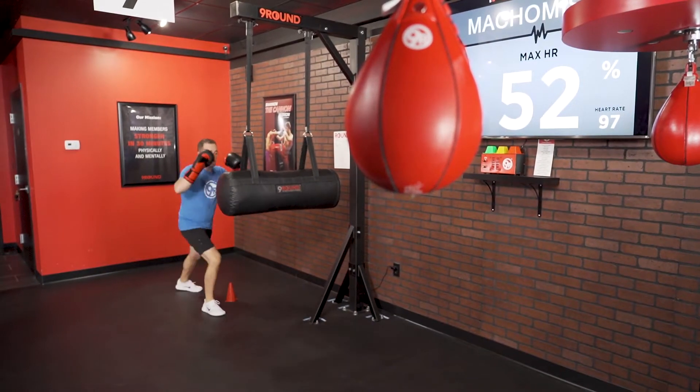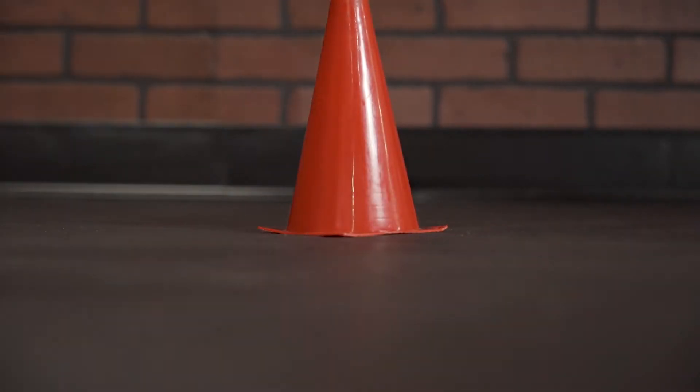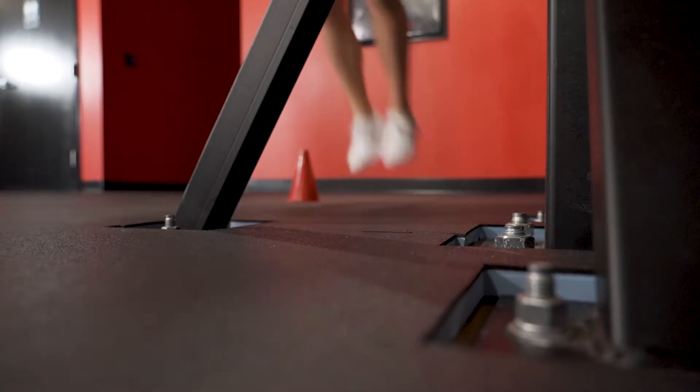Nine Round Nation, we have a cardio blaster for this week's Challenge of the Week. We're at round seven for three cone jumps plus three shin kicks — that's all one. You're gonna keep working it for the whole three minute round.